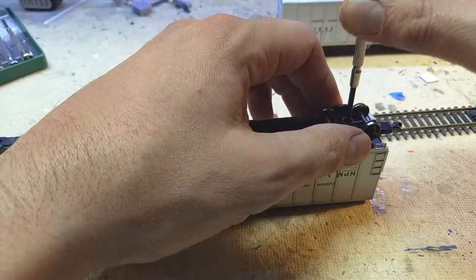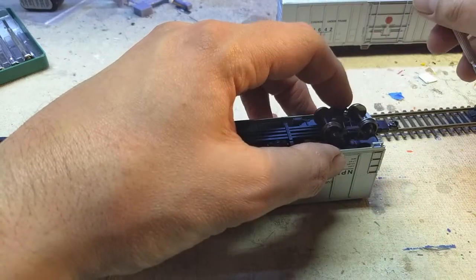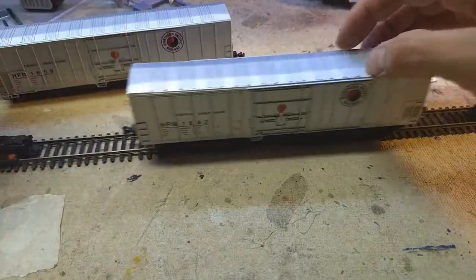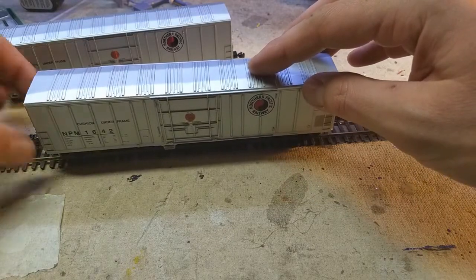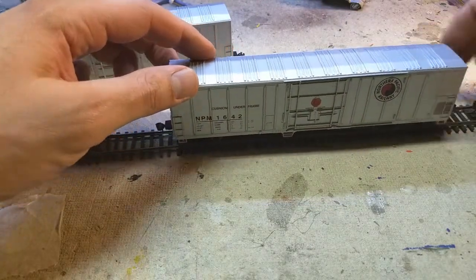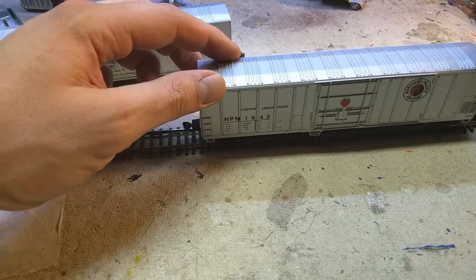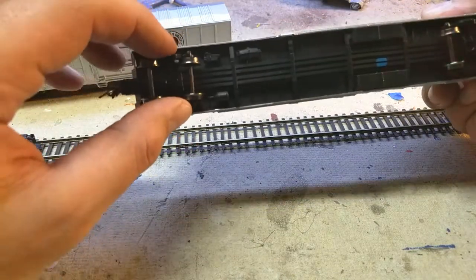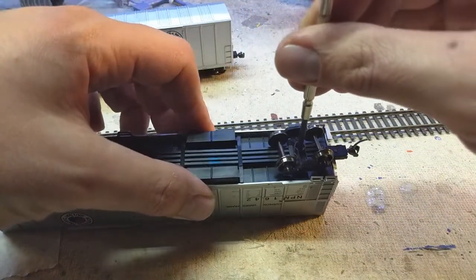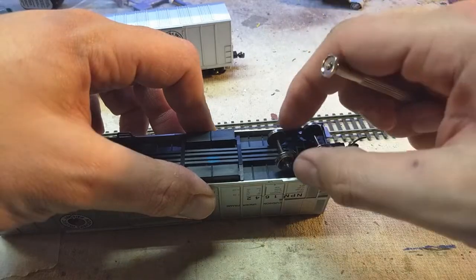The only thing these cars need is just a little loosening of the truck screws. That is very important on these longer cars. We're repeating the process with the second one — free rolling, good coupler height. Coupler height seems good; checking the trucks. Again, we'll loosen up one of the truck screws. Just a little bit of looseness on that truck to help it get that three-point suspension.